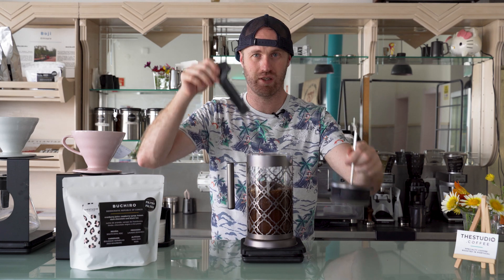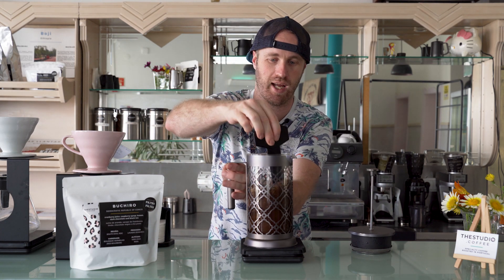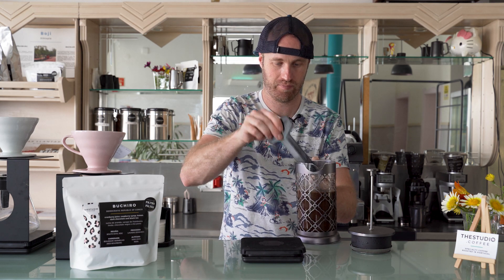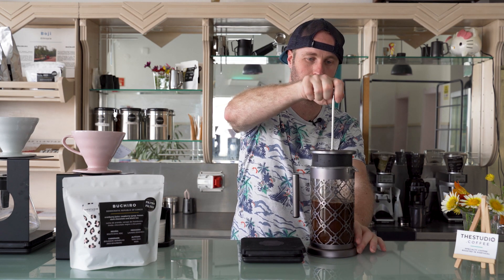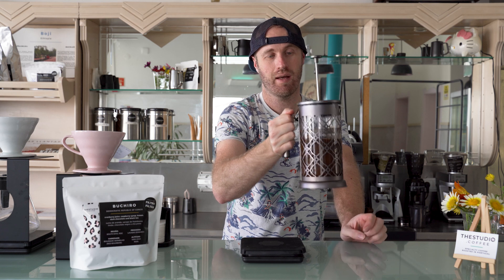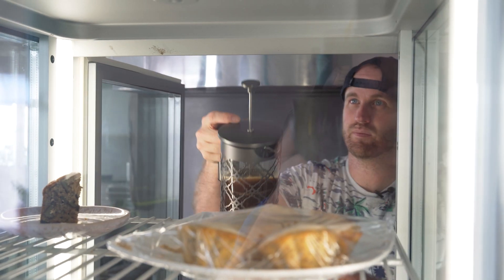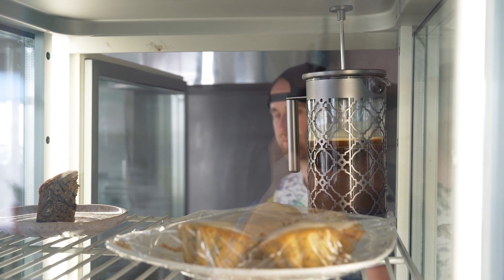I've seen people use the plunger to stir it — I wouldn't do that, as sometimes the coffee grounds can pop up the sides. Give it a nice stir. Now it's pretty easy: you just put the plunger in like this, don't plunge it, and stick it in the fridge just like this. Most cold brew recipes are about 12 hours, but this one I like to let sit a little bit longer, so we'll come back to it in 16 hours.